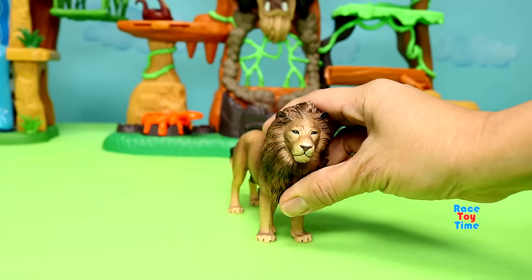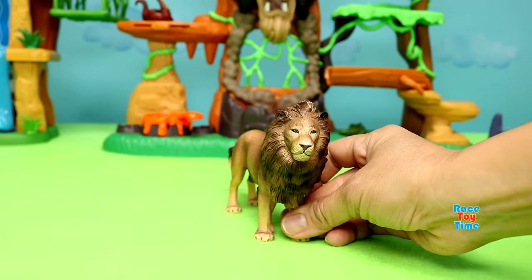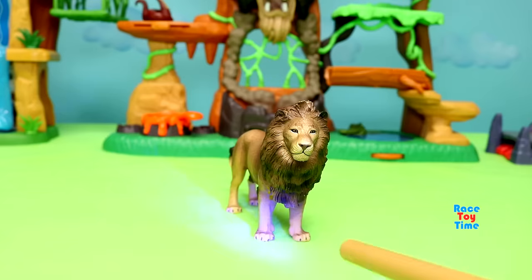Hi guys! Today I'm going to turn some animal figures into Lion Guard figures. Let's start with the lion.